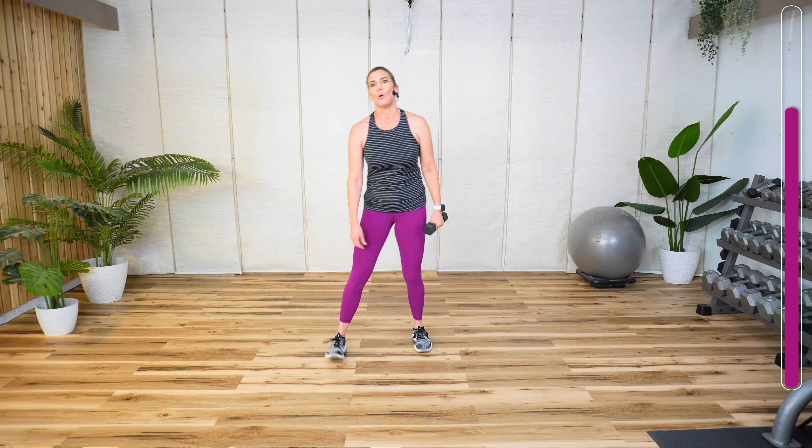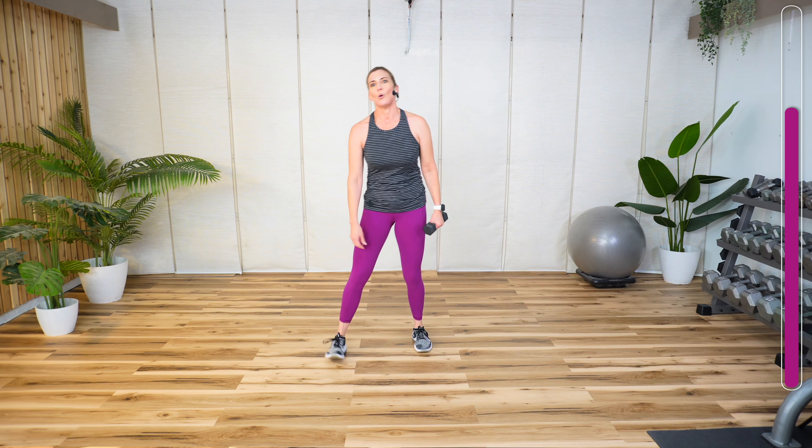Perfect timing for a little sip of water. Now are you an ice water person or a room temperature person? There seem to be two camps of people. I'm a room temperature person.